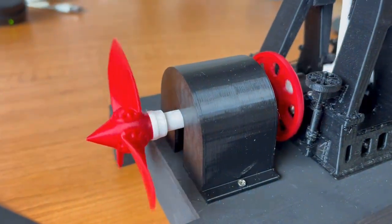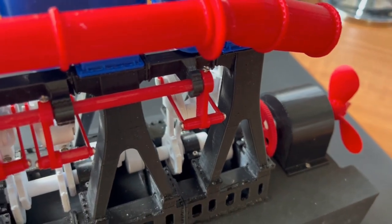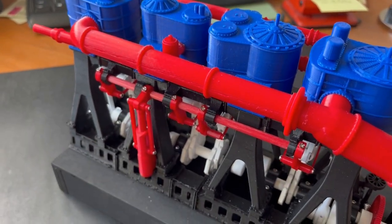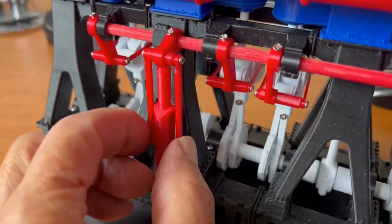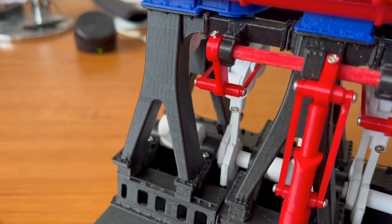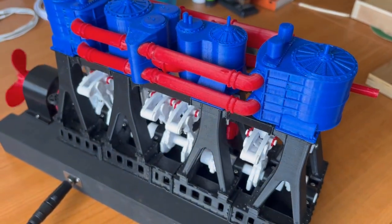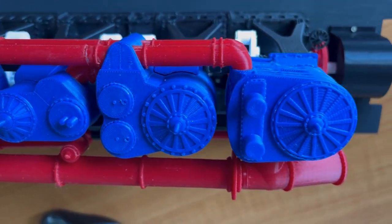I'm pleased with the outcome, and it certainly depicts the original Titanic engine very well.